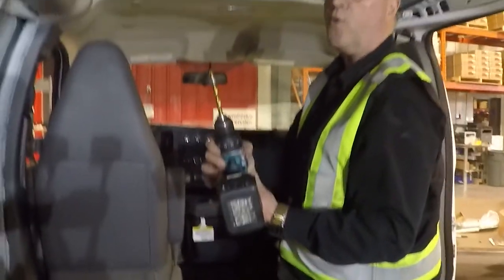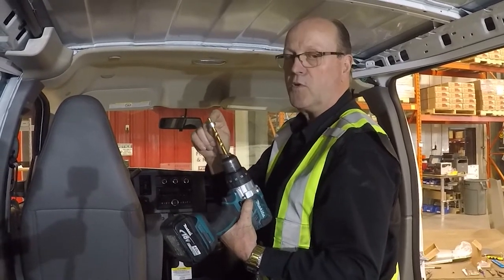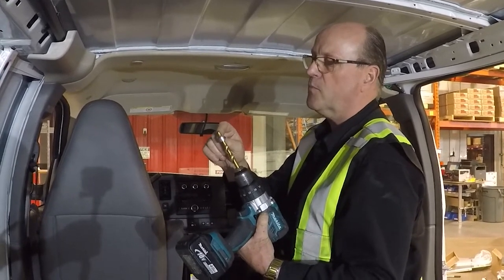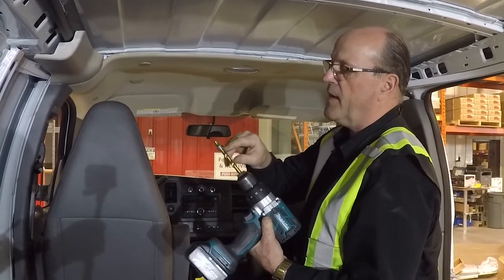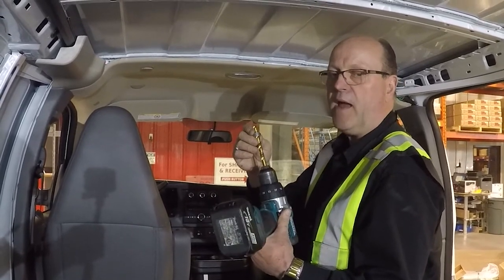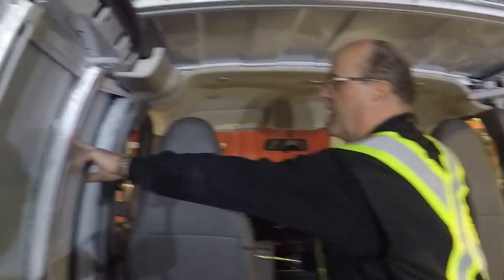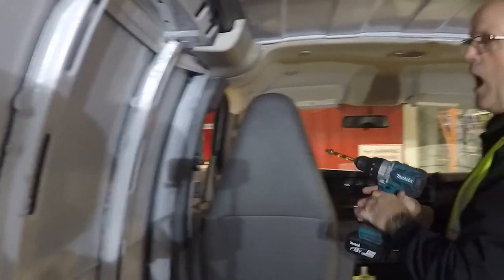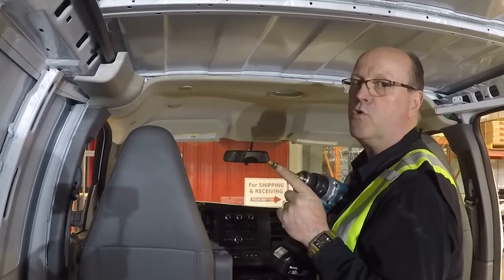Probably one of the most important tools you'll use is a drill stop. This is a 3/8 drill bit and this is a 3/8 drill stop — you can buy them at any local tool or hardware store. Slide the drill stop over the drill bit, make sure when you tighten the set screw that you're sitting on the land of the drill, and leave yourself a half to three-quarters of an inch. When drilling into the body of the van, you'll never go too far — without a drill stop you could dimple the outside of the van and do a lot of damage.